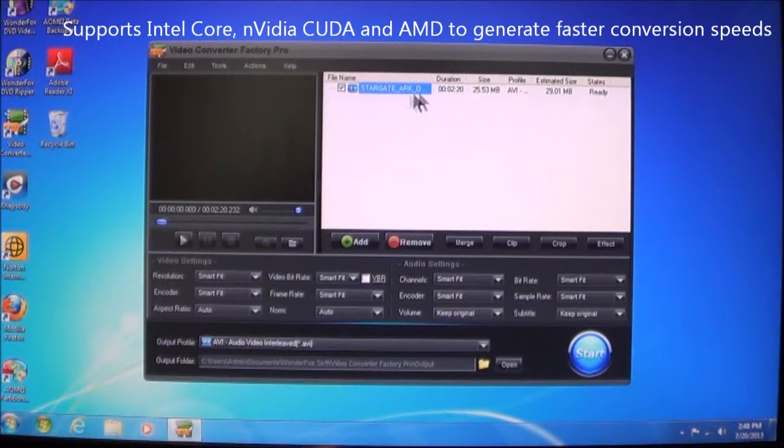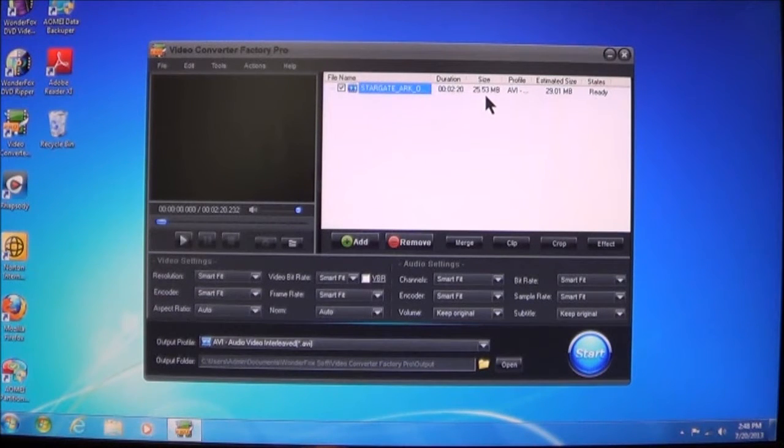As you can see here, it will give you the duration of the video, the size of the video, it will give you the profile that you're currently using. It gives you the estimated size after it's completed, and the status — or the state. In this case, it means that it's ready.